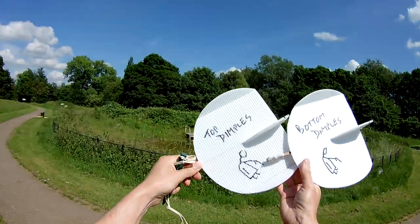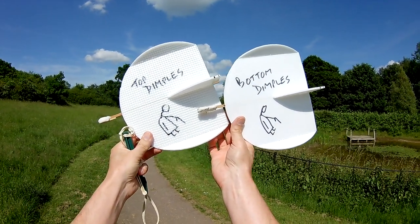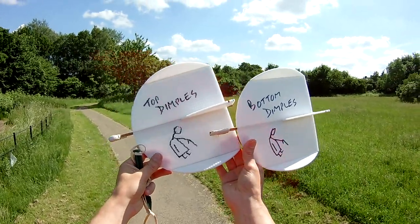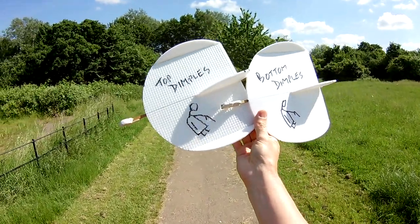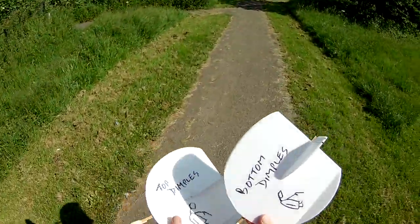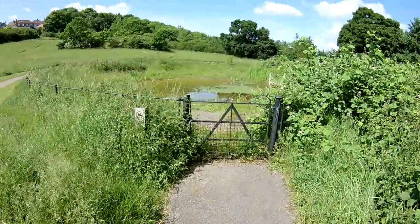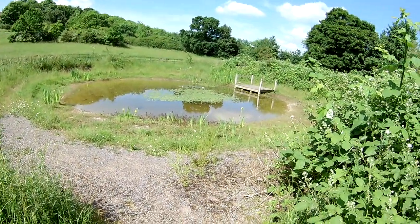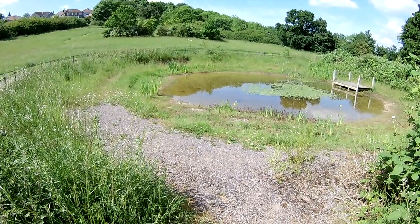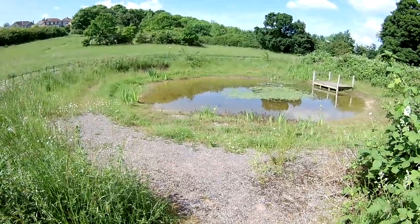So that was top dimples and bottom dimples. Really can't tell them apart. Top dimples seems to be flying better, but there's obviously more trimming to do. That'll do for today. I expect the camera's run out anyway. That's usually full of frog spawn - there's obviously something in there. Bye, thank you.